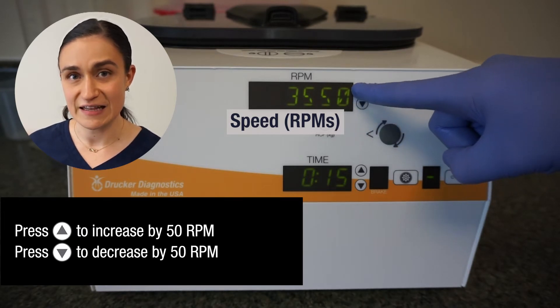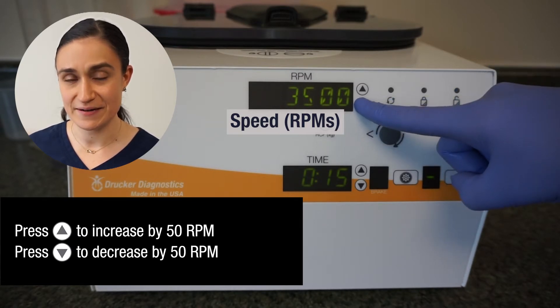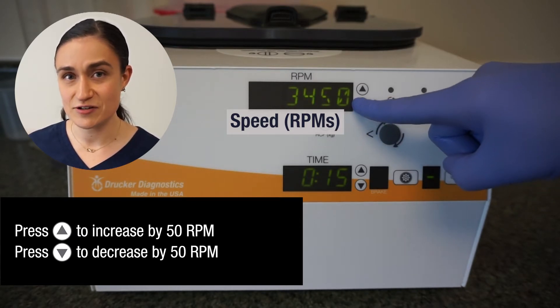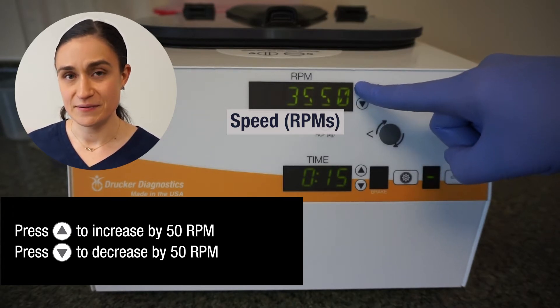If I accidentally overshoot, I can use the down arrow to get back to my desired speed. Same thing if I accidentally drop it down too far — I can use the up arrow to return to where I want to be.